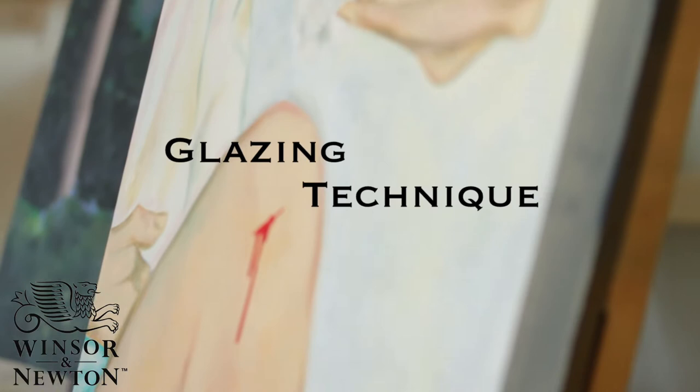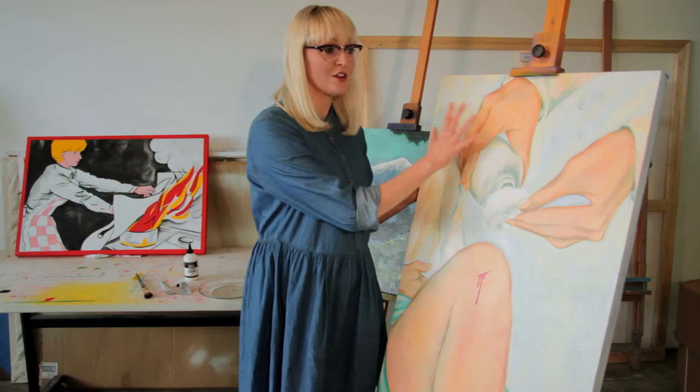I'm going to glaze this painting to unify all the colours. I'm going to use a little bit of glaze medium and pigment to just gel these colours together. So I've got my palette here and my glaze medium.